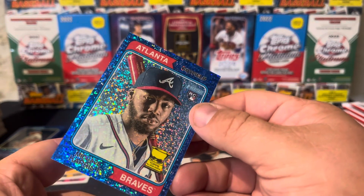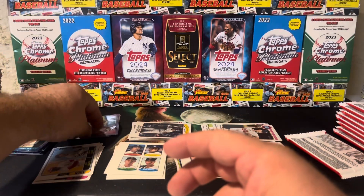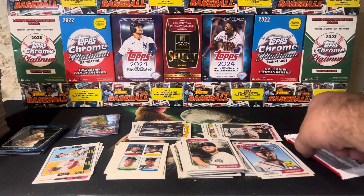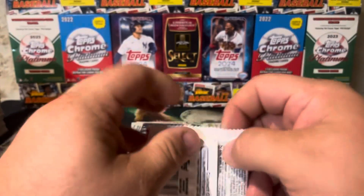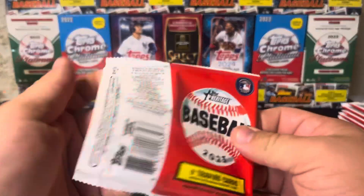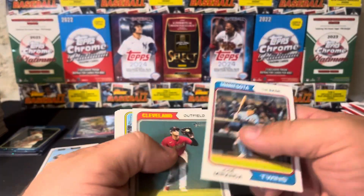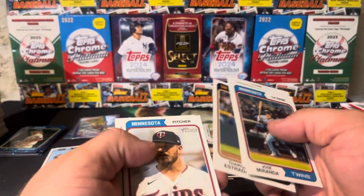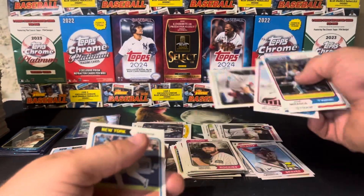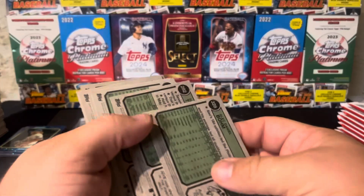Sadly nothing else in this besides blue sparkles and relics. But that's okay — it's balanced out across all the boxes. When you get a case you can have duds and absolute beasts of boxes, and it all kind of evens out. It gives you a better idea of what the product's all about when you get it at a case level.